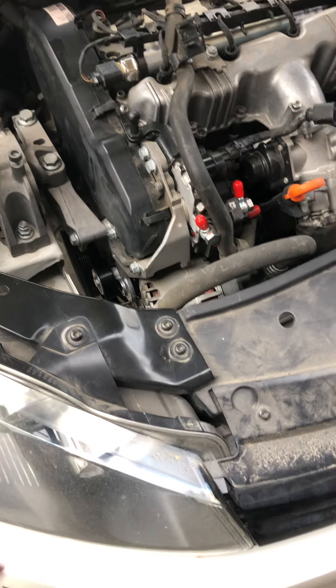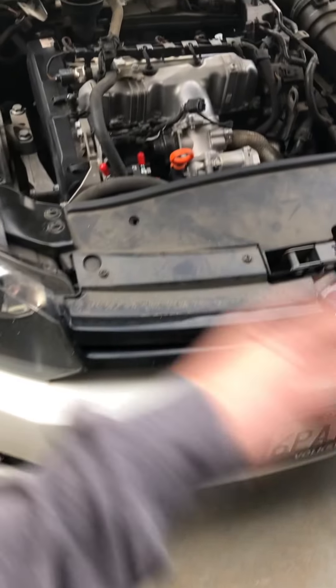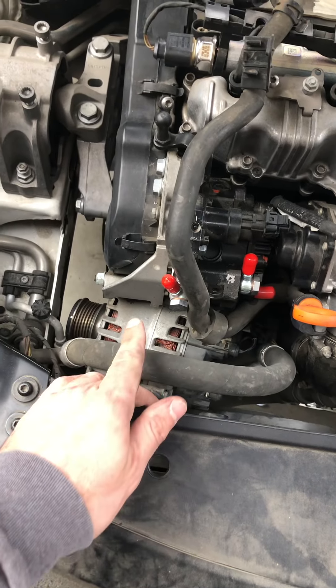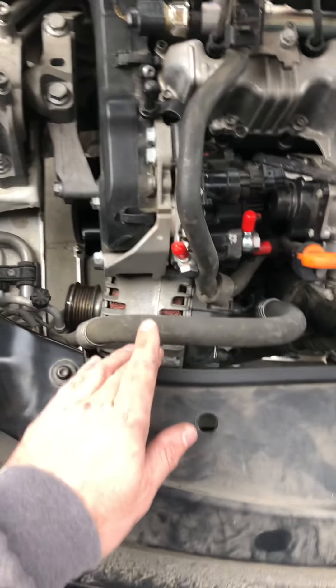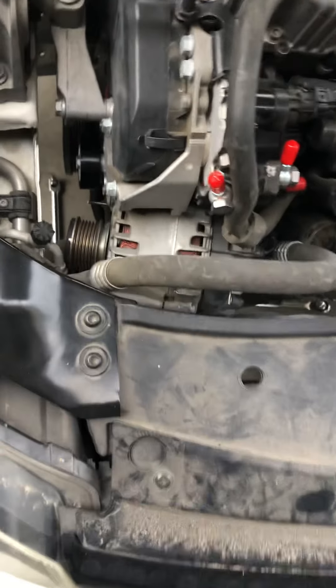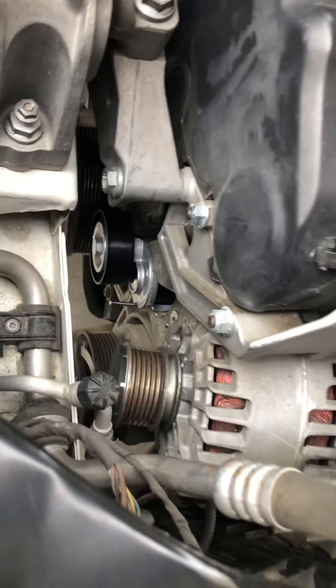If you do your research on how to do this like I did, you'll see that some guys take the whole front of their car apart — the bumper, the grille, the radiator, the fans — they take all that off. Because in order to access the bolt for the tensioner, it is completely buried in there. You might as well just buy a new car. But anyway, here's the new tensioner, and I found a trick.